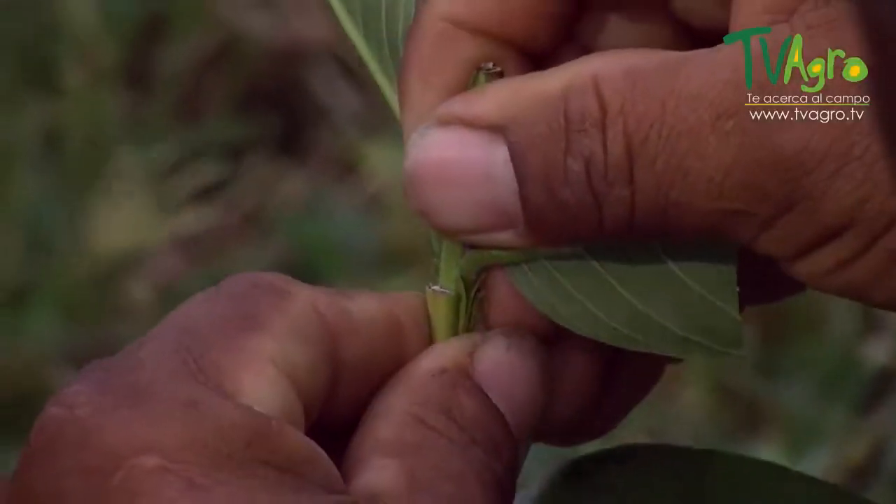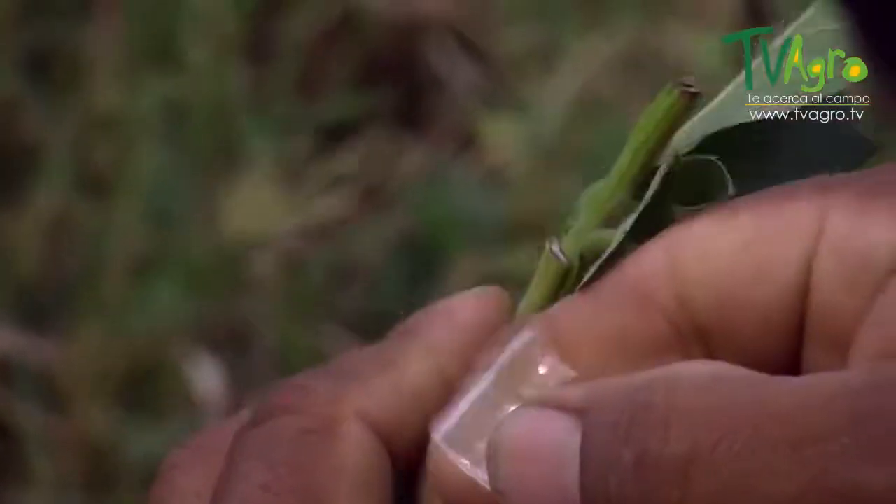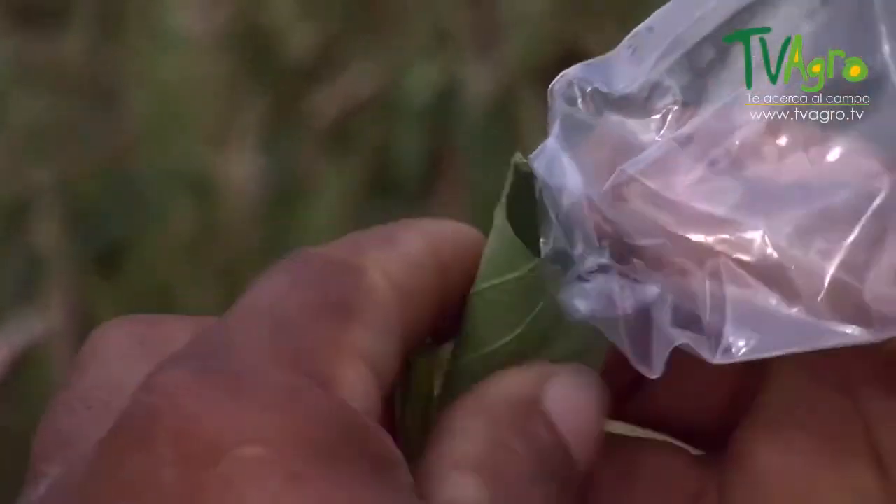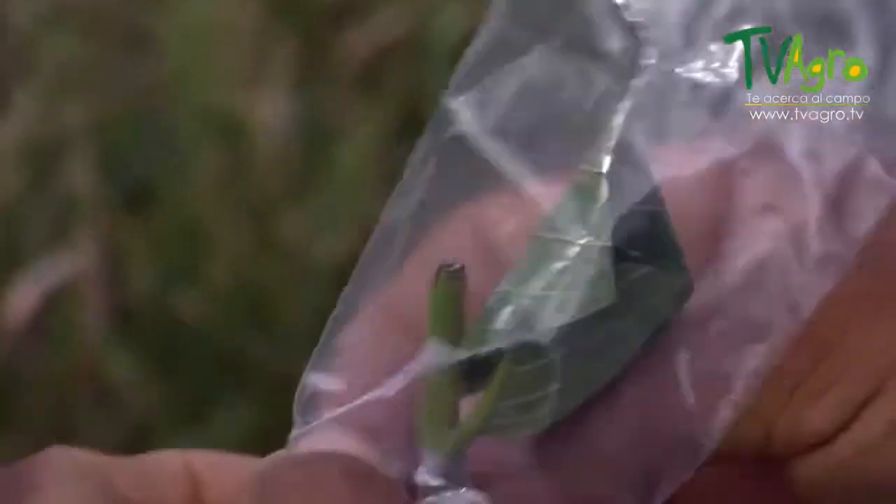After grafting, you tie it and bag it in order to generate a kind of microclimate as well as protect it from water, therefore avoiding the graft from spoiling. The plant then heads out to the field after four months' time, where it will then be ready to be replanted.